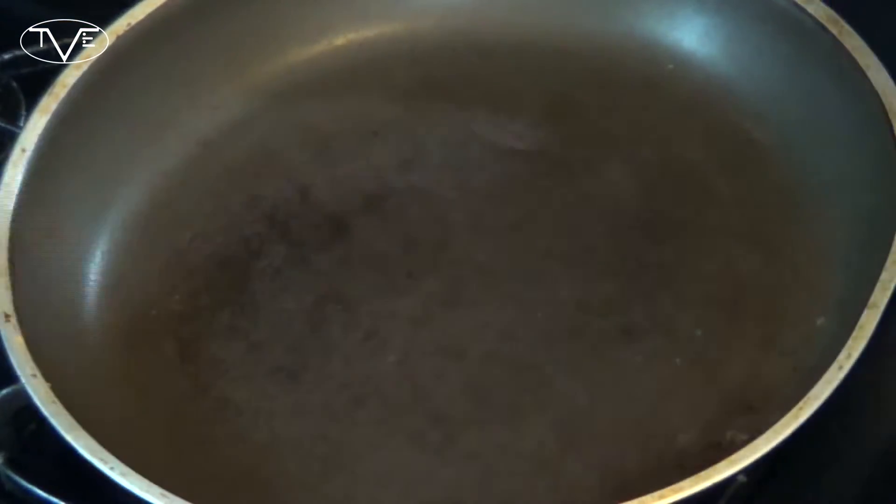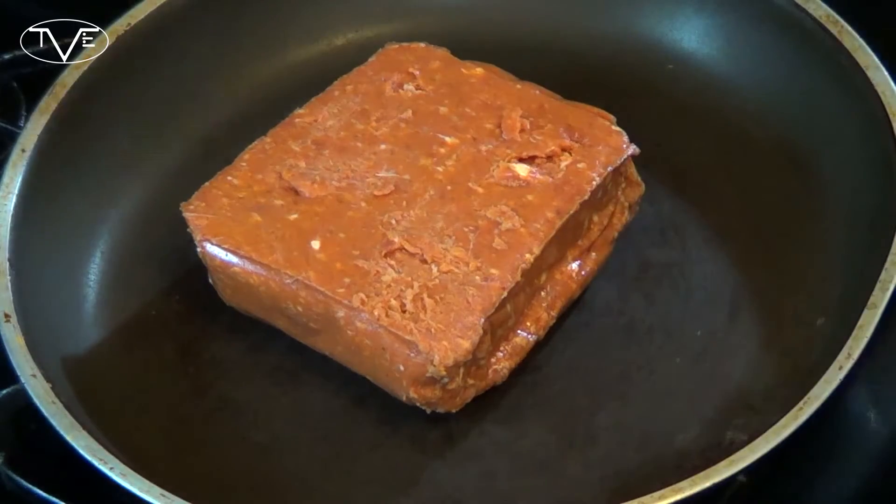This is another one of my super simple, super quick recipes. I've got my oven preheating to 350 degrees and over here on the stovetop, I'm going to go ahead and start by browning my chorizo, making sure it's cooked all the way through.